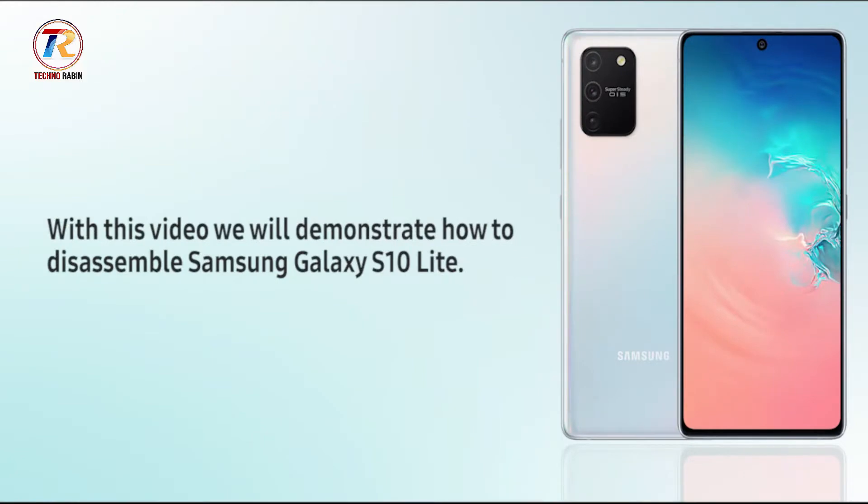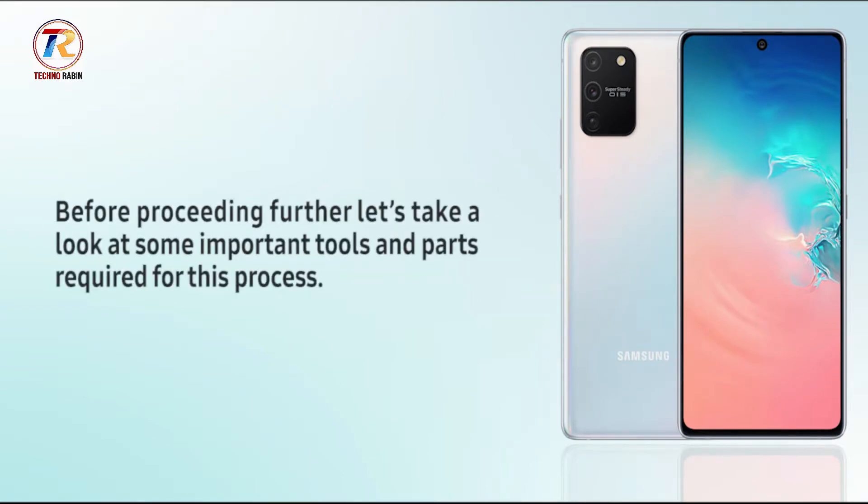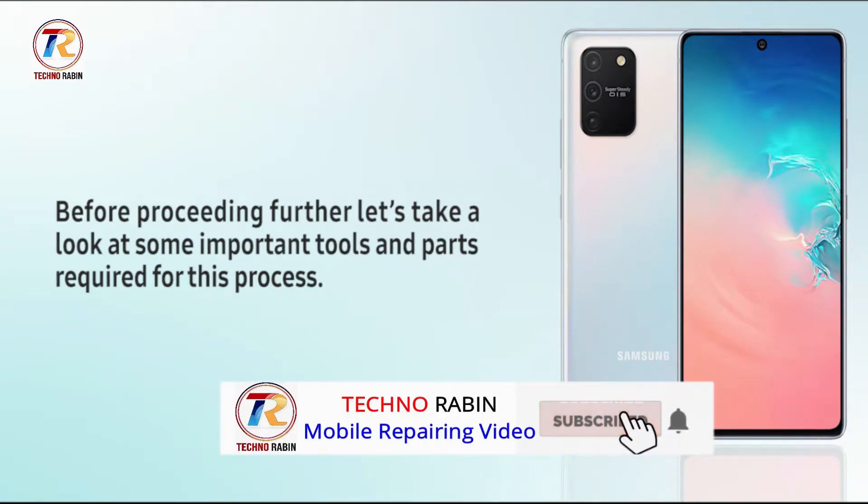Hello everyone. With this video we will demonstrate how to disassemble Samsung Galaxy S10 Lite. Before proceeding further, let's take a look at some important tools and parts required for this process.